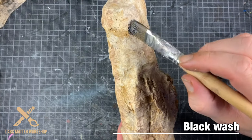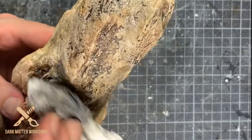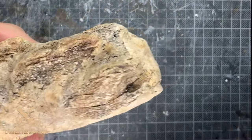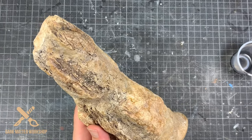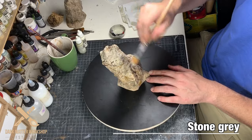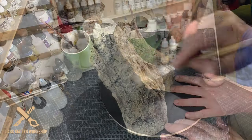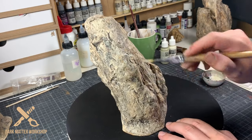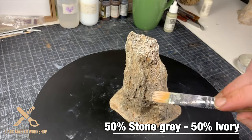For the final wash we use black, mixed up in the same manner as the previous washes, and I remove the excess wash with a rag. Continue till you are happy, and then it's time for a bunch of highlights — starting with stone grey, and then a mixture of stone grey with ivory as a final highlight.